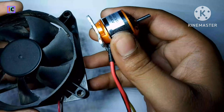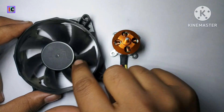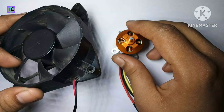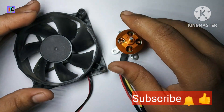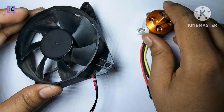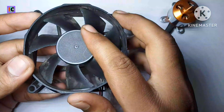Friends, welcome back to my channel Innovation. In this video we are going to see the working of this kind of BLDC motor, also called a brushless motor. Please watch the whole video for more information.